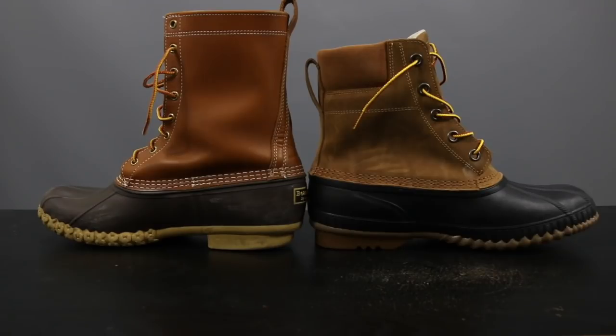However, when it comes to insulation, I've got to give the nod to the Sorel. The Sorel is just a little bit warmer and gives you a little bit more protection against the cold.